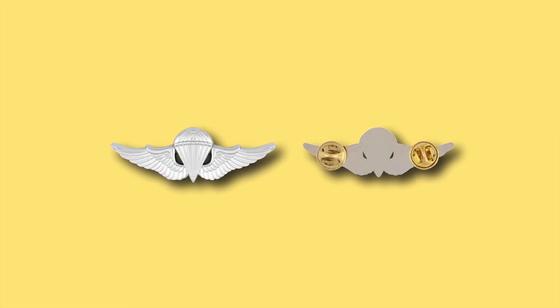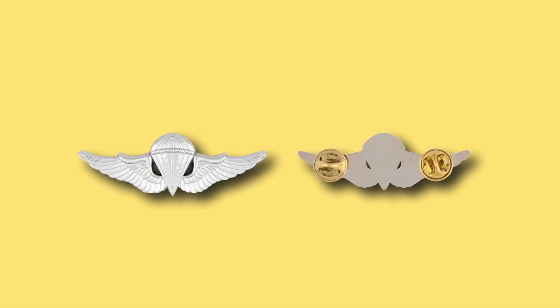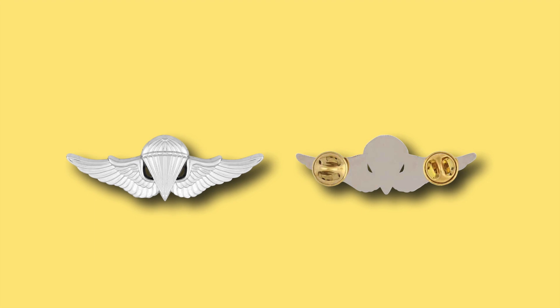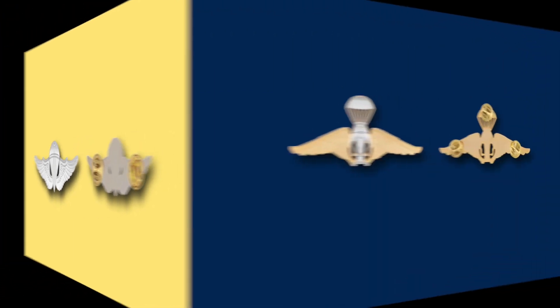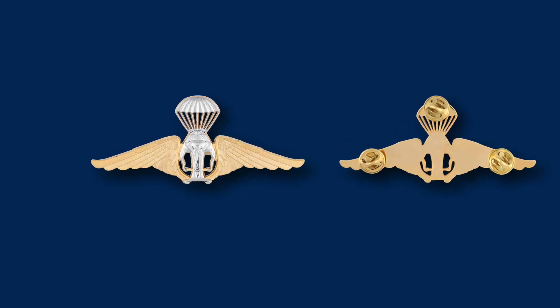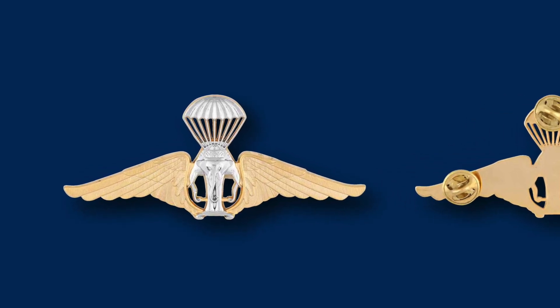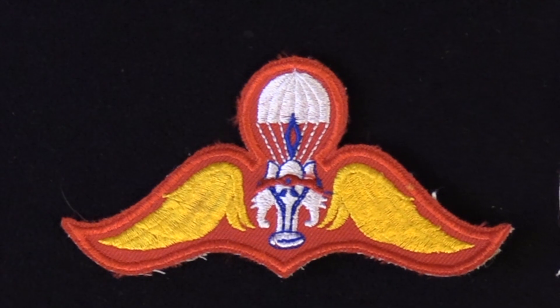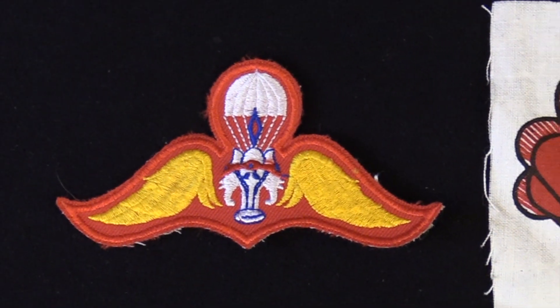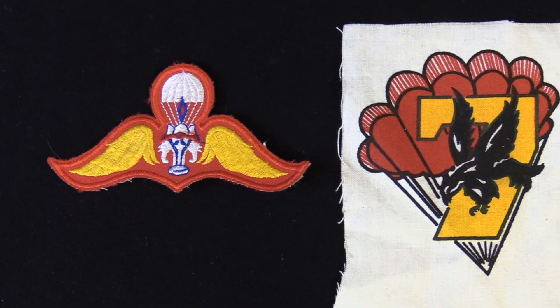The current Japanese parachute wings are a classic design with the parachute and outspread wings — sort of a combination of the American parachute badge and the American aviator badge. One of the most distinctive parachute badges in the world is that of Thailand, which has elephants underneath a parachute. Cloth examples of the Thai parachute wings are really colorful, and when you get them in bullion, it's something to see.